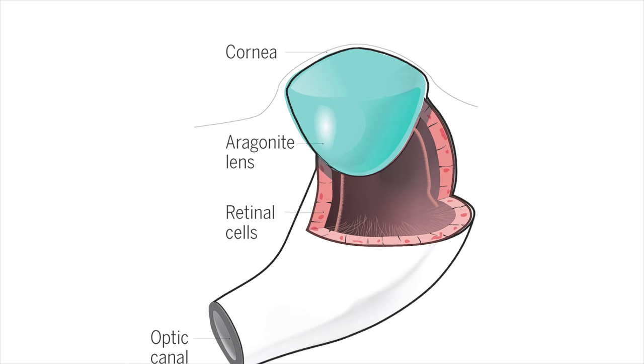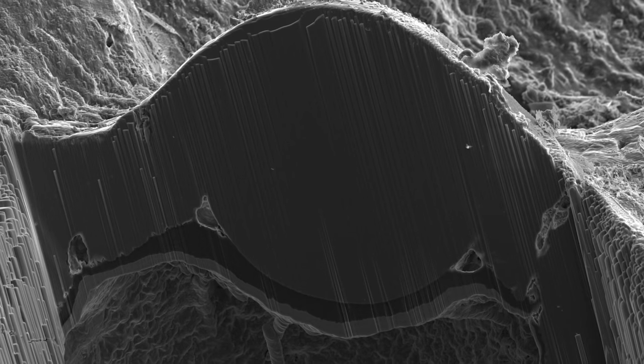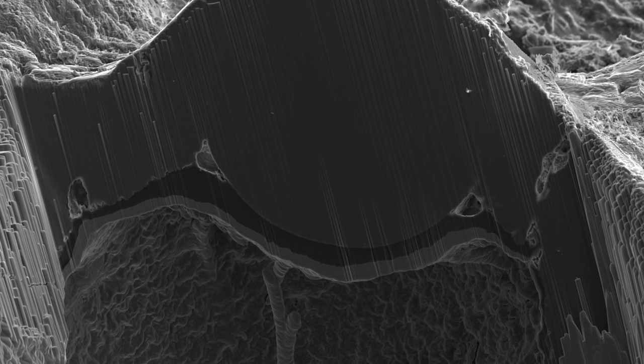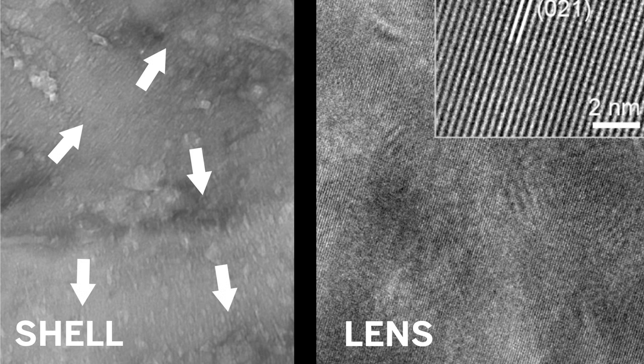Surprisingly, the eye's lens is made of the same calcium carbonate material as the rest of the shell. While most of the opaque shell consists of tiny, irregularly-oriented grains, the grains in the lens are much larger and aligned to let light pass through with little scattering.